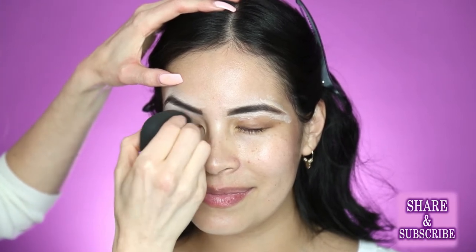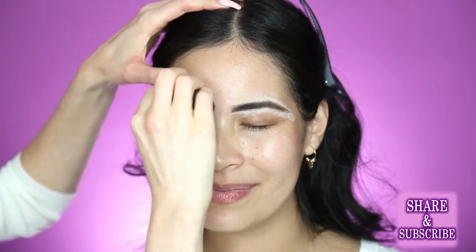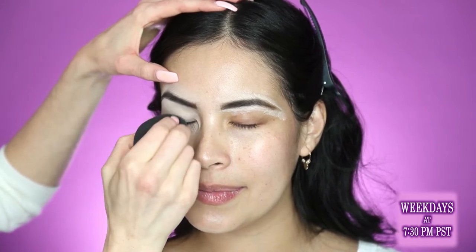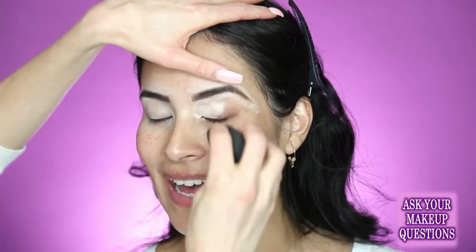Just putting this concealer as a primer over her lid, slowly patting it. Basically what I'm doing with the beauty blender is spreading things around and absorbing any excess product. I just want a really light layer since I'm going to be applying shadows over the top of this — I don't want a really heavy layer. Adding more concealer on my palette.